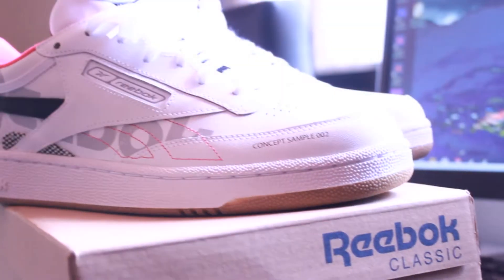What is up YouTube? Noel here, back at it again with another video. So as you might have guessed from the thumbnail or even the title of the video, I'm gonna be showing you guys these — the first Reeboks that I've ever owned.